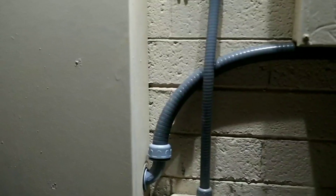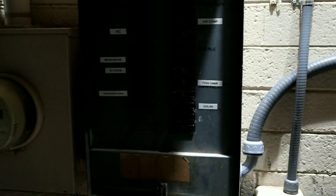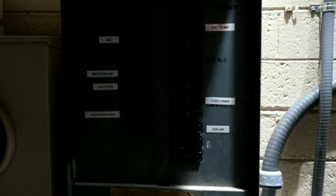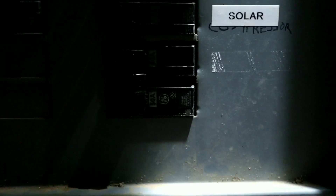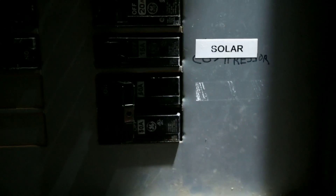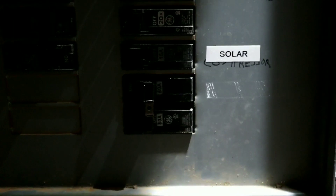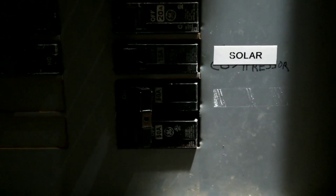Those will install into the main panel. The bottom right breaker is for the solar. If you've seen some of my other videos, that breaker right there is actually for my grid-tied inverter that's connected to the solar on my trailer — that's the only thing on that breaker.